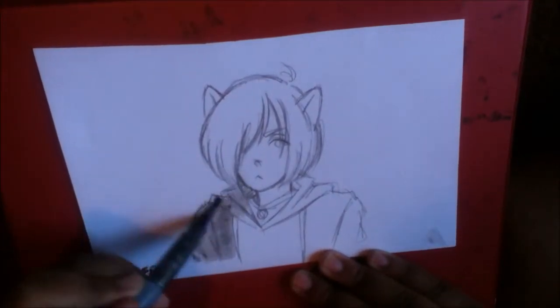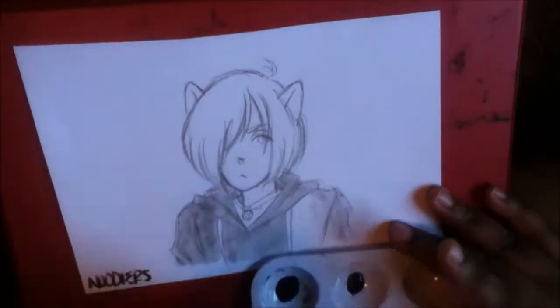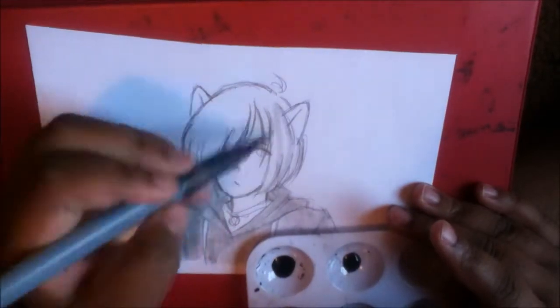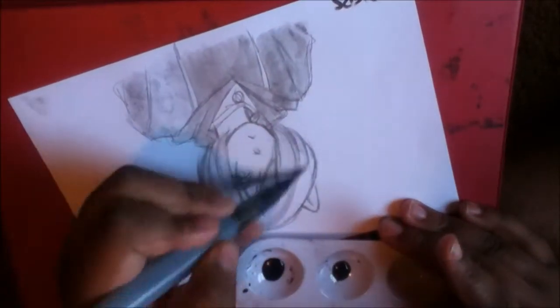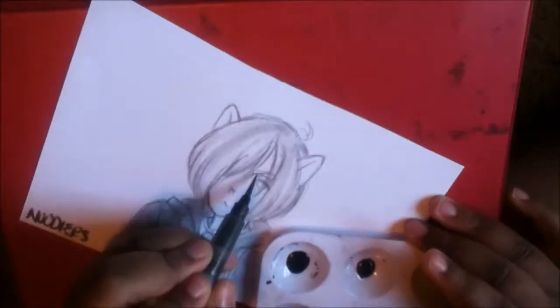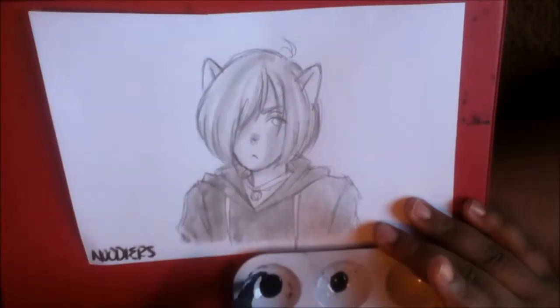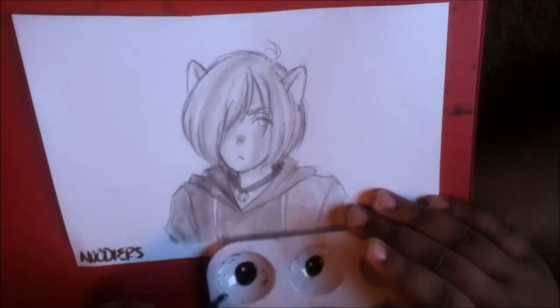Alrighty, so we're moving on to the second Yurio. This Yurio is actually colored with the Noodlers ink. I got this ink from my sister's best friend, because I was telling him all about my woes with the Pen and Sketch ink. And he was like, I have this ink at my house that I don't use anymore, and I'm just going to give you a sample of it and let me just know what you think.